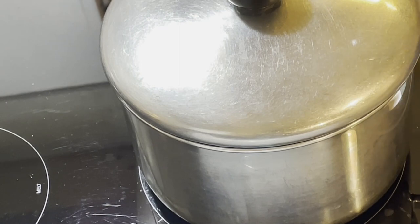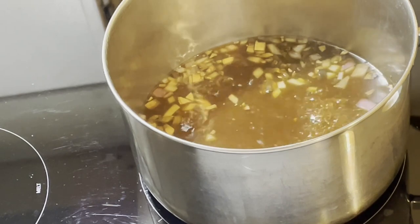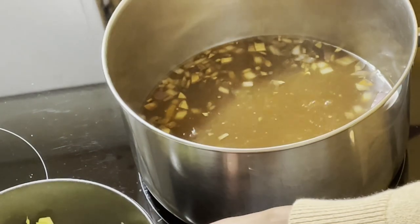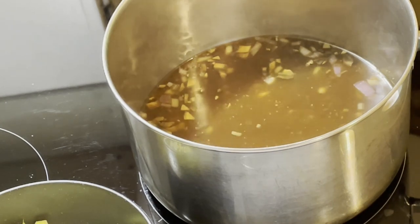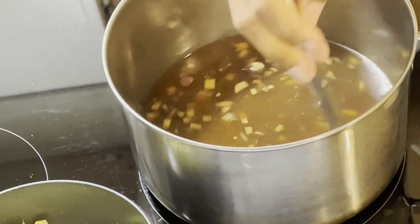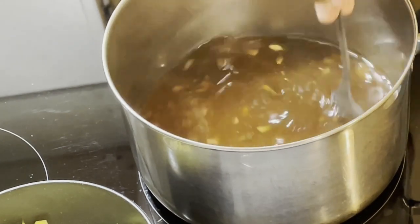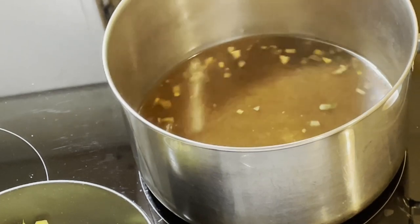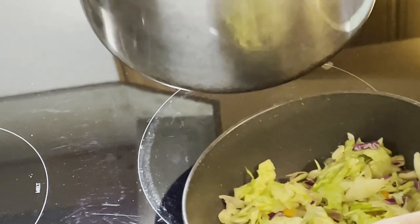Five minutes have gone by — let's see what this looks like. Oh yes. I'm going to pour the broth over some lettuce mix that I diced down further. I'll stir it a little bit, then turn the heat off. That's good and stirred — that is good as is.